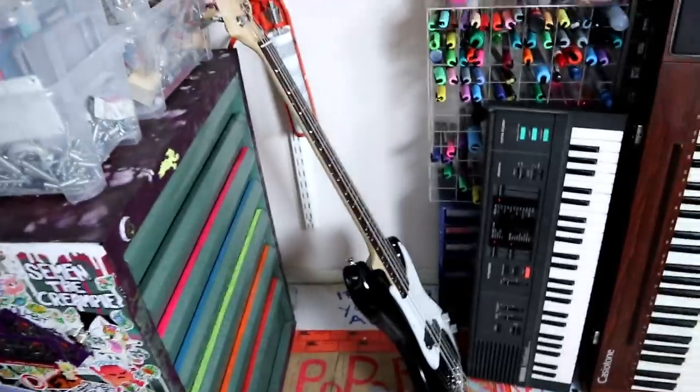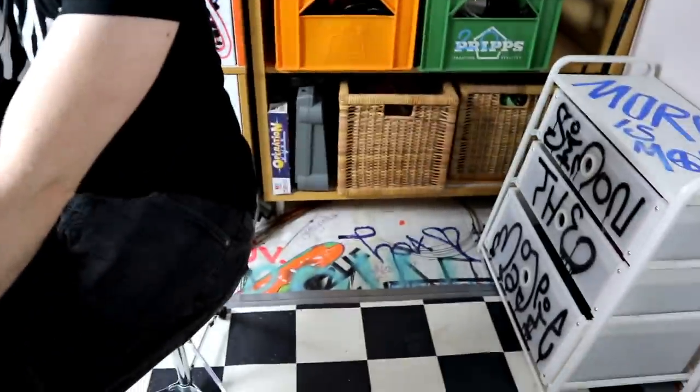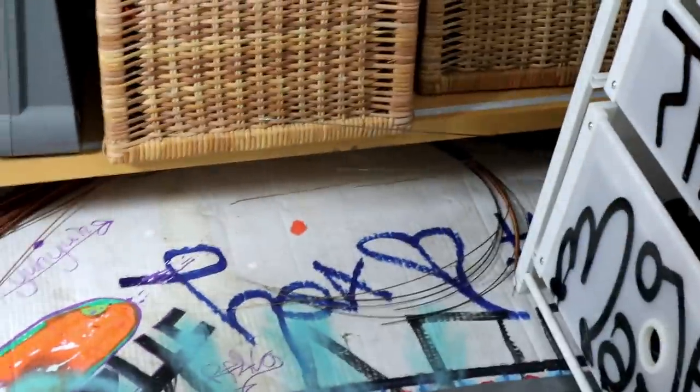We're gonna do piano strings on a bass. We have a bassist, we have a bass here, and we have piano strings over here. So this is very nice. Let's combine these three elements into something magical.